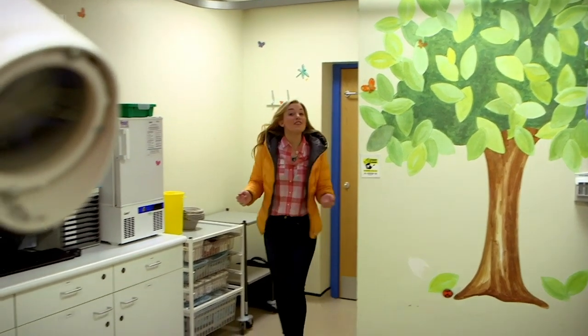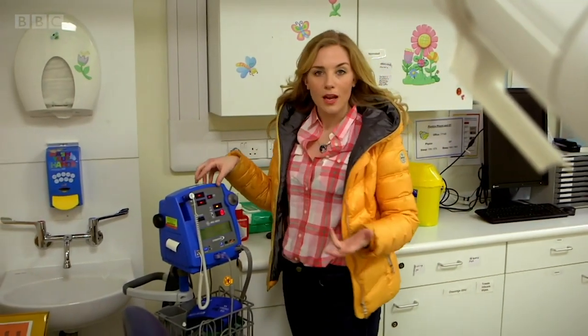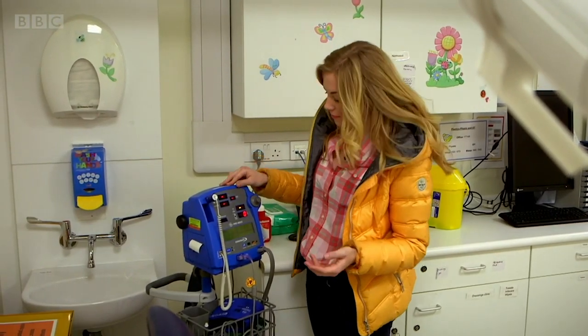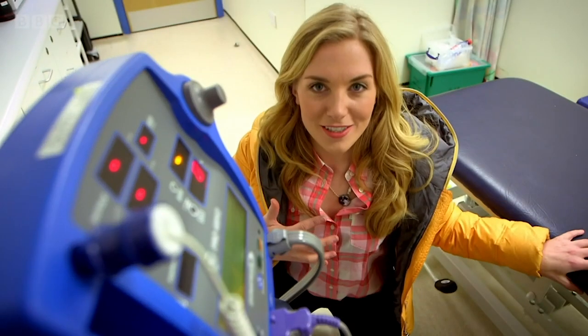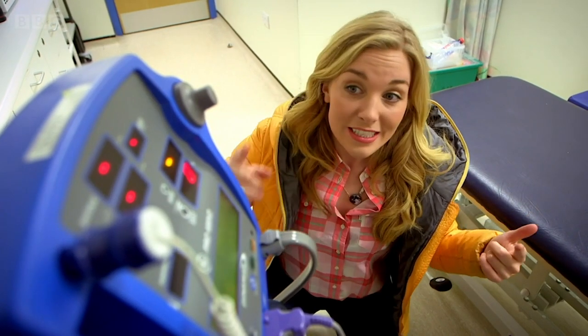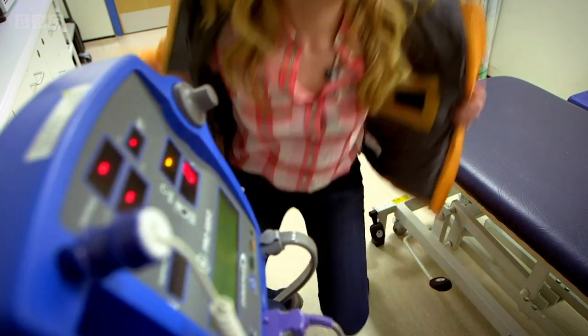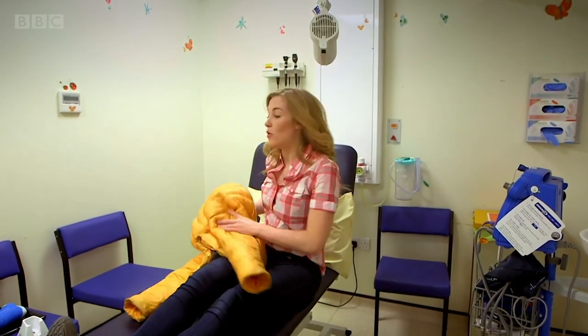We're in a consulting room where you see a doctor. This machine is called a blood pressure monitor. Your heart pumps blood all around your body — to your head, to your fingers and toes. Doctors and nurses use blood pressure monitors to check that your blood is flowing nicely through your body. It's called checking your blood pressure. But do you know how a blood pressure monitor works?